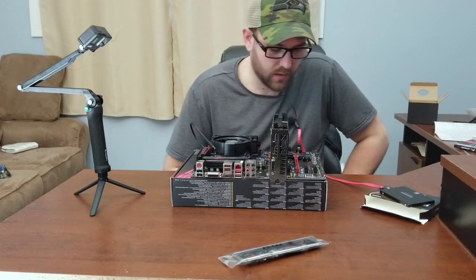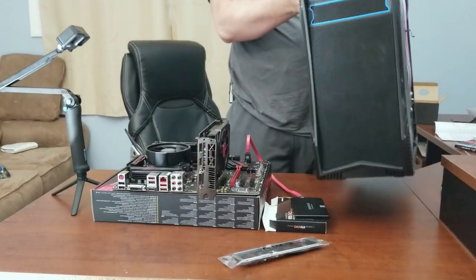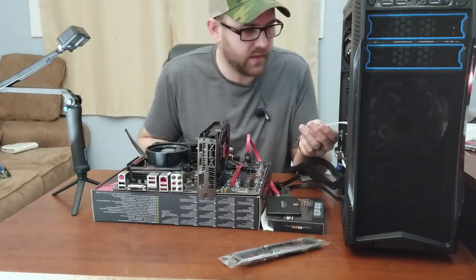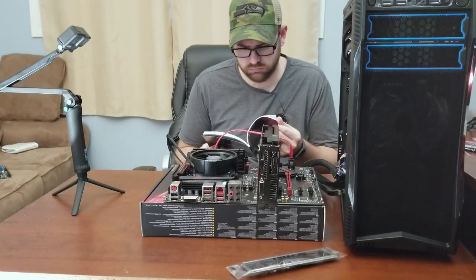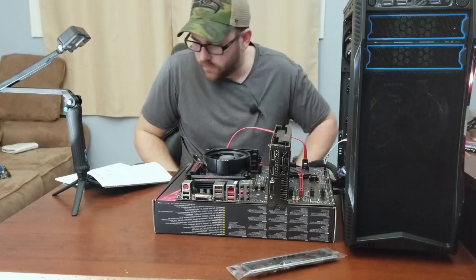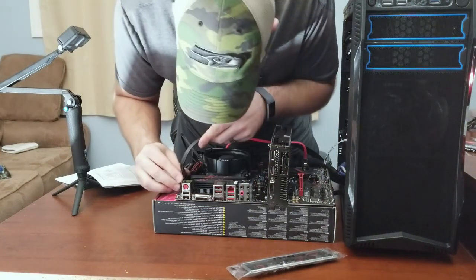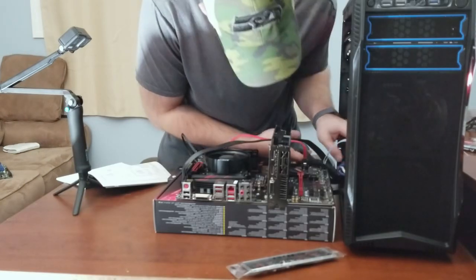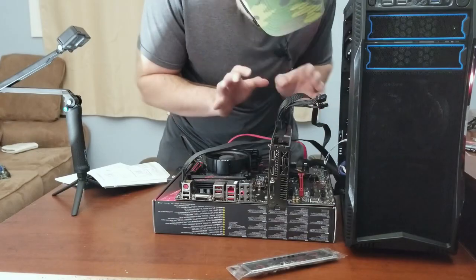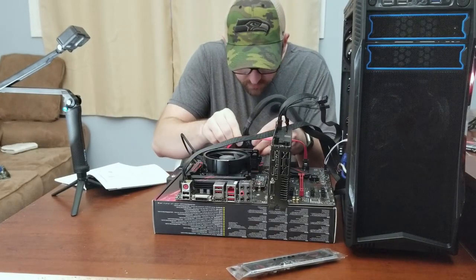Now we're going to plug this in. So that's plugged in. We can go ahead and plug in the CPU power cable. Oh no, that's the video cable. I think we're just about ready to test this thing — plug this big old connector in.